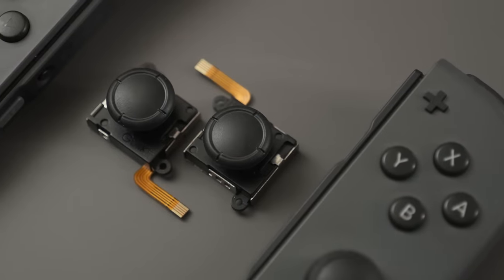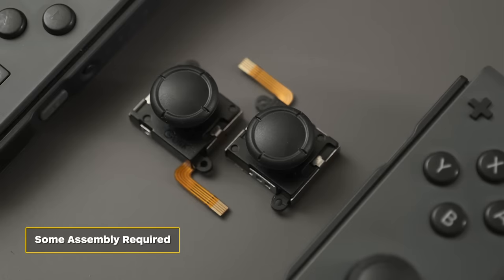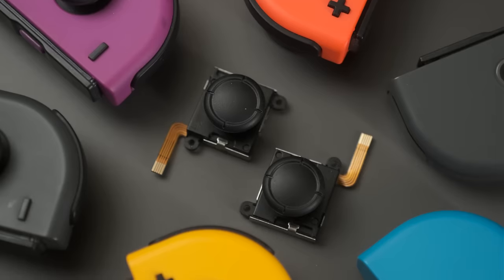The downside is you have to install them yourself, which requires a few tools you probably don't have and also requires kissing your Joy-Con warranty goodbye. But honestly, it's not that complicated, and when you're done you have new joysticks and a sense of overwhelming pride at a job well done.